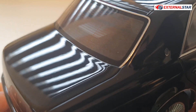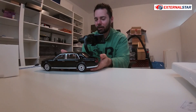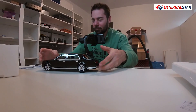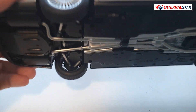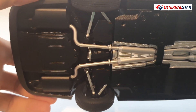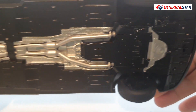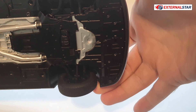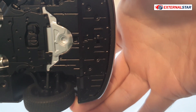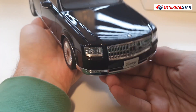Also during the exterior review, I notice the rear glass has heating stripes, which is another positive detail. Before going inside, let me also check the bottom — there are some details, not many, but they're there. And there is a button here that I should use to open the hood.